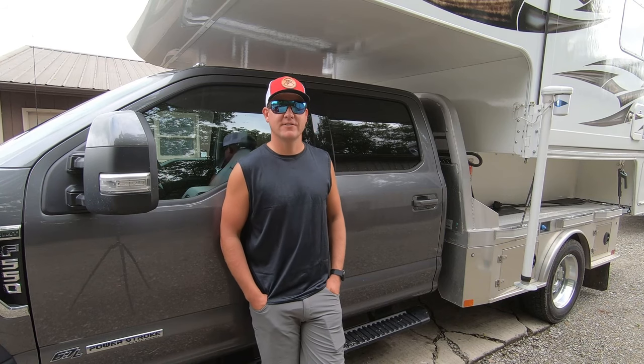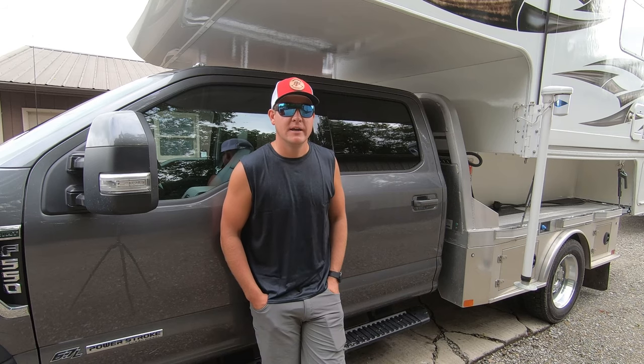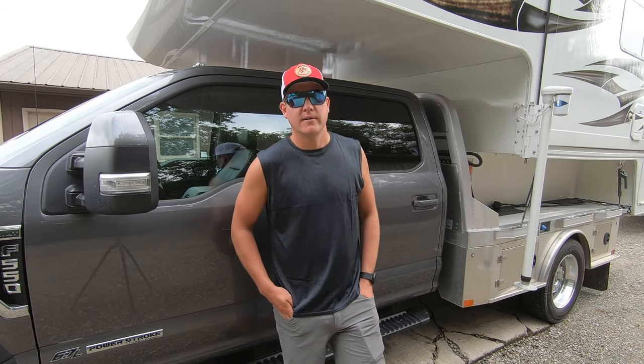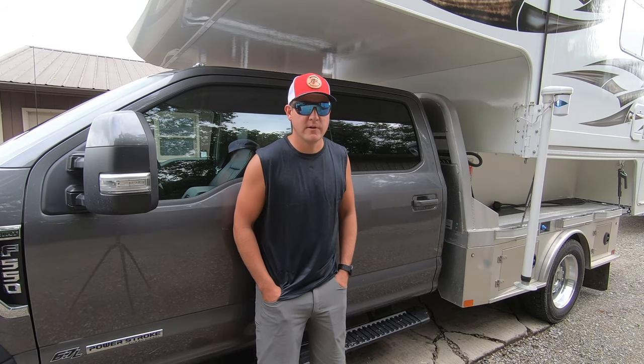Here we are. It's a year later after getting the truck camper, the Host Everest, which is right behind me. If you haven't seen that, there's another video on the channel you can check it out. We won't really look at that much — it's all about the truck on this video. It's been about a year process to get this all set up the way we want it.